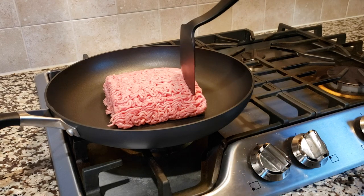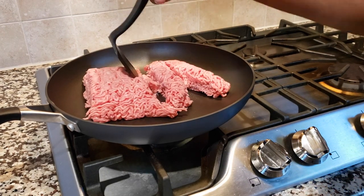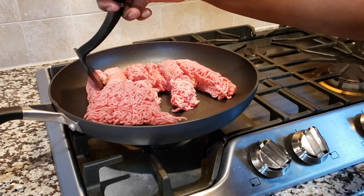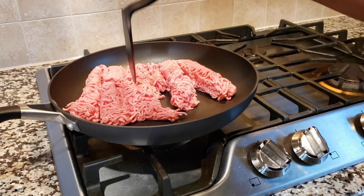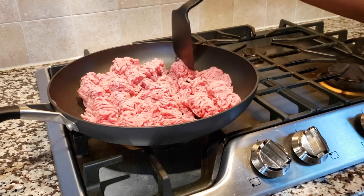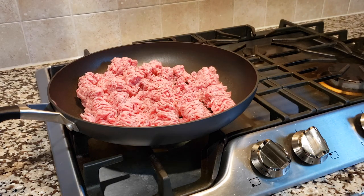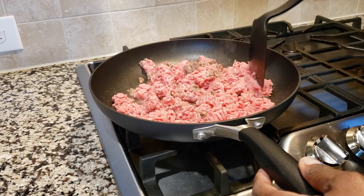Of course, beef. So of course you're going to start off with getting your ground beef all nice and brown. We have it in this pan and we're going to go ahead and break it down, and then we're going to keep manipulating it, stirring it around periodically until it's nice and fully cooked. Just breaking it down here, breaking down a little bit more.